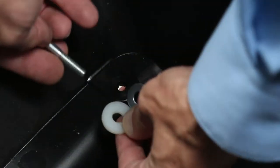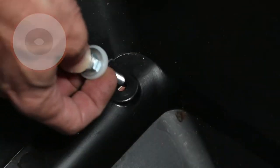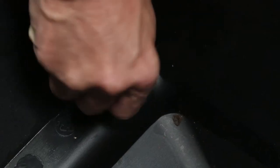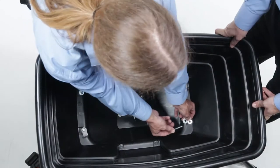Next, onto a ¼-20-by-2-inch hex bolt, Part D, slide on a ¼-inch flat washer, Part G, and a nylon washer, Part H, and insert it into one of the remaining holes in the hopper. Then repeat for the opposite corner.